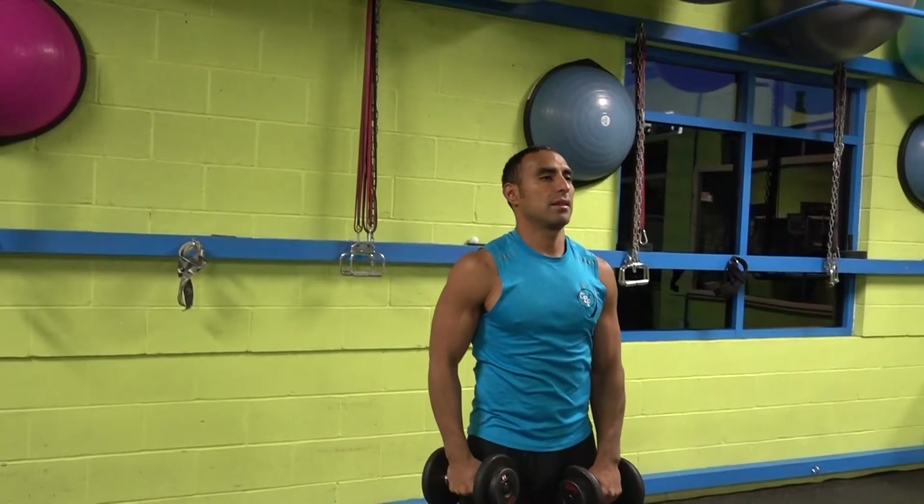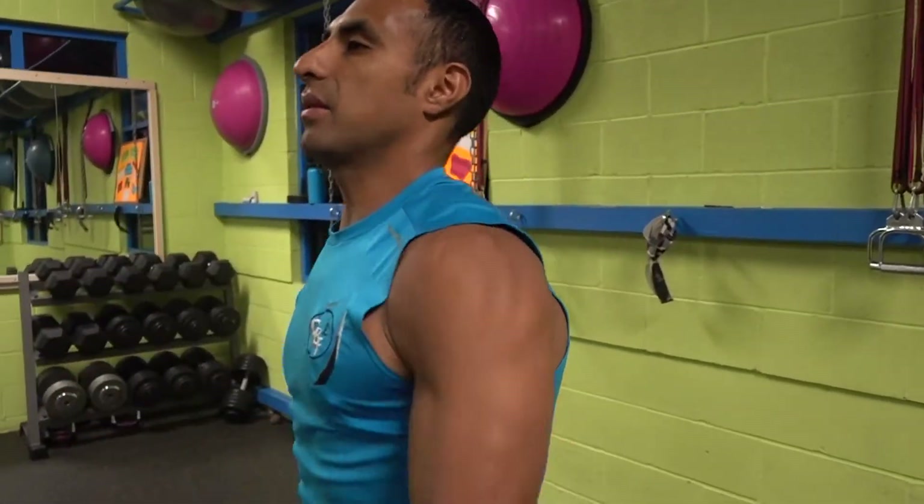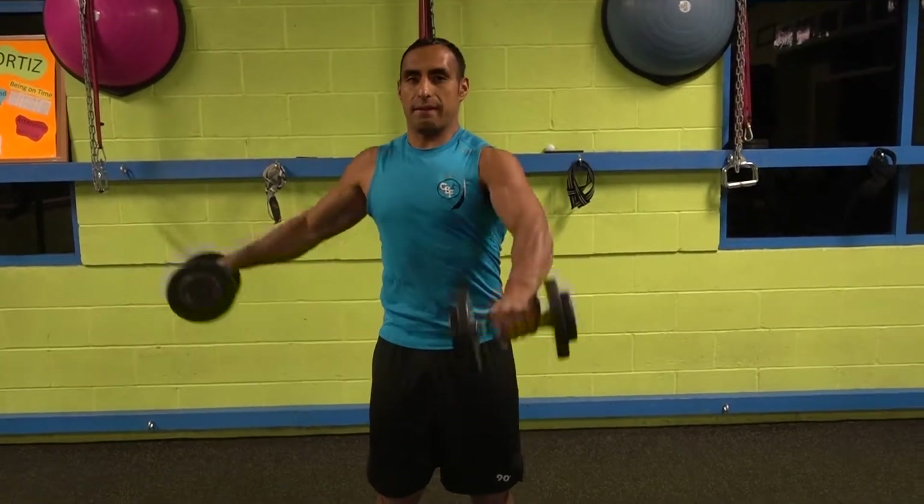Remember to reset the weights every time. What I mean by that is: when you bring them down, bring the right to the front and the left to the left, then the left to the front and the right to the right. So you reset every time and you don't make the mistake of going all over the place or going to the same side.